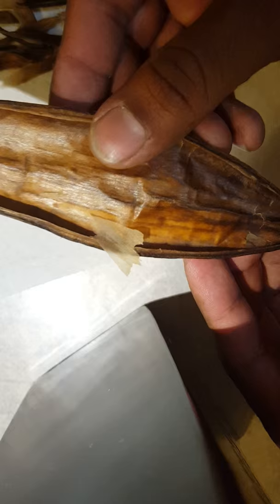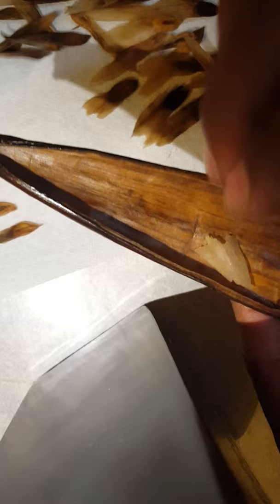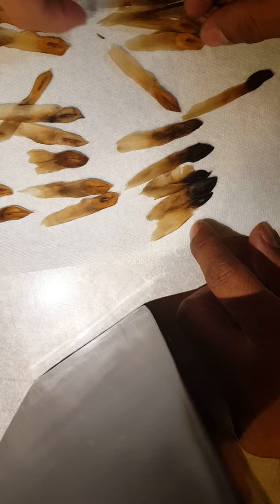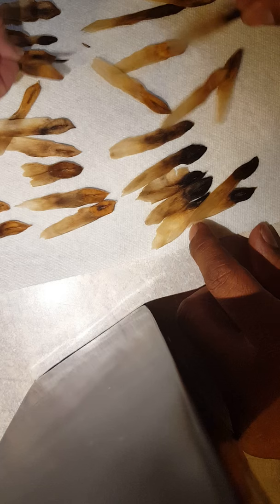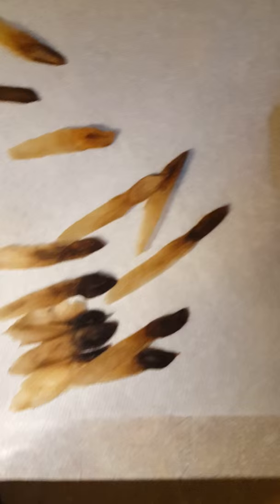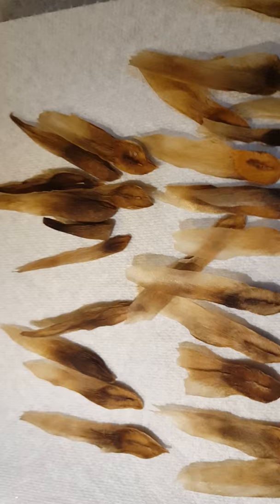That's our last seed pod — we only saved three this year. We'll count the seeds and see how many we have. This one has 41 seeds. It looks like we might lose about 10 of those that look pretty rotten, but we've got a bunch of golden brown ones that are not too bad.